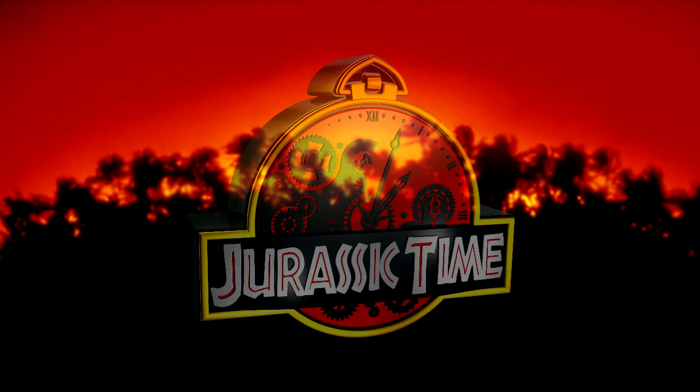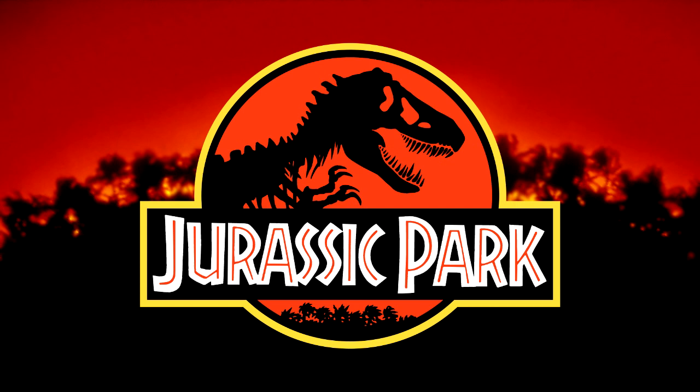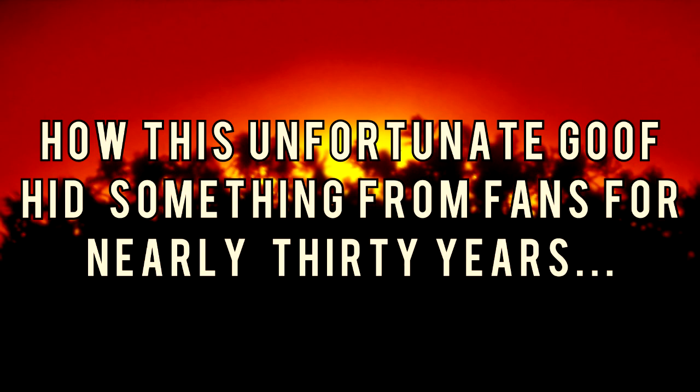Hey friends, this is Bernard from Jurassic Time, bringing you a quick Jurassic production bite. For a film nearly 30 years old, I'm surprised by the things I learn about it every day. Jurassic Time sat down recently with the creature creator and puppeteer for the Dilophosaurus in the original Jurassic Park, and we learned how this unfortunate goof hid something from fans for nearly 30 years.